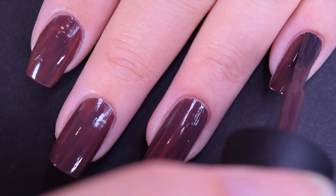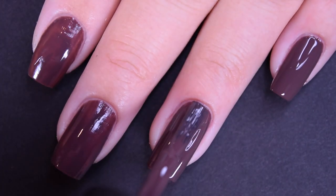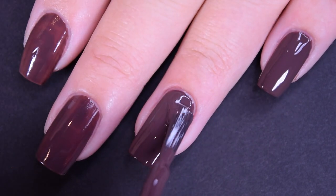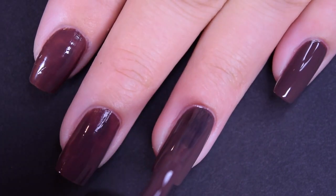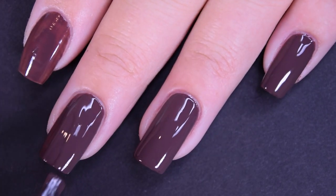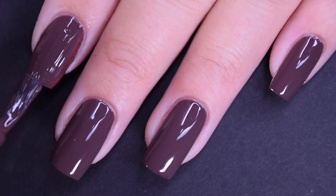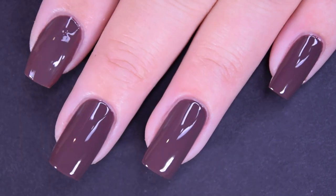Here is our second coat, and this one does cover completely in two coats. This also dries very fast, very glossy. I didn't use top coat in any of my swatch photos, so as the swatch photos are coming in, that is how these dried for me. So there's two coats.